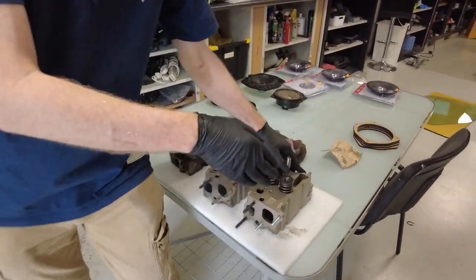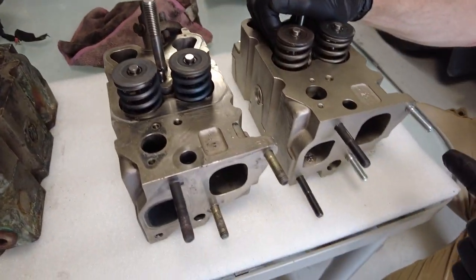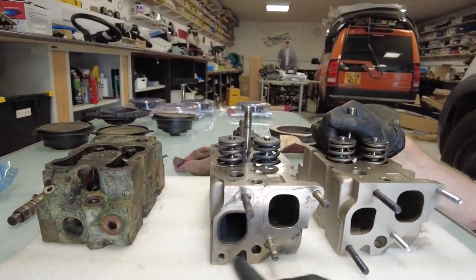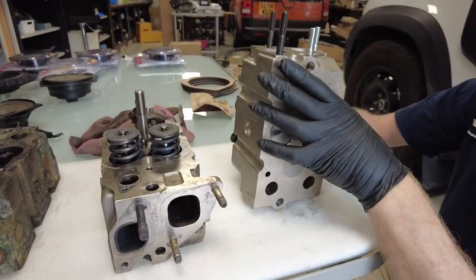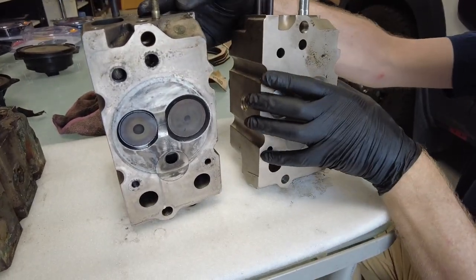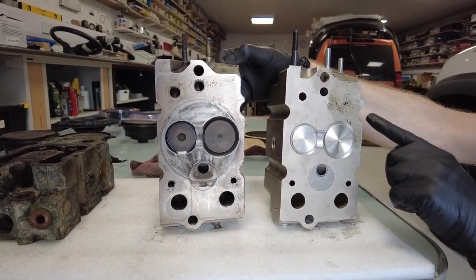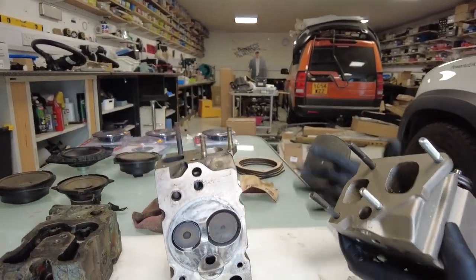Let's look at each face in turn. Looking at this face here, the inlet and exhaust manifold port is exactly the same — we've got a stud missing on this one but they're all exactly the same. Flipping them up, they're not dissimilar — all the holes line up, the valves are the same, we've got the same indentations.